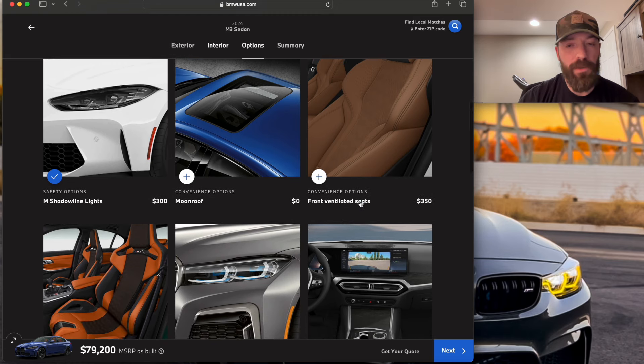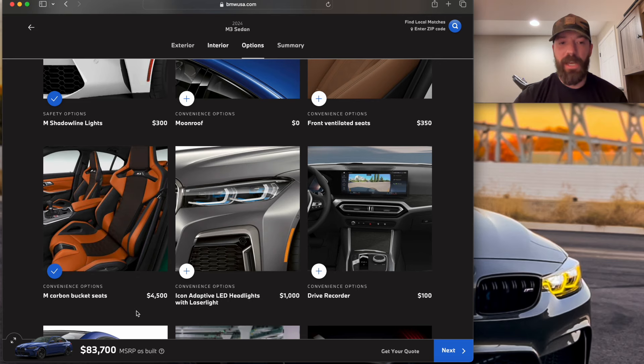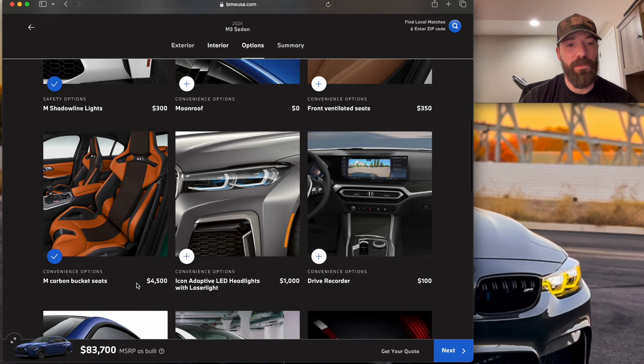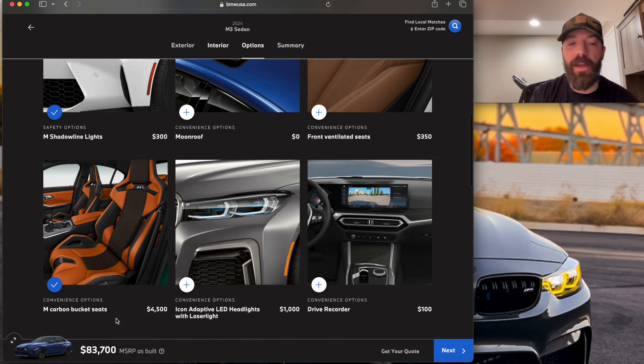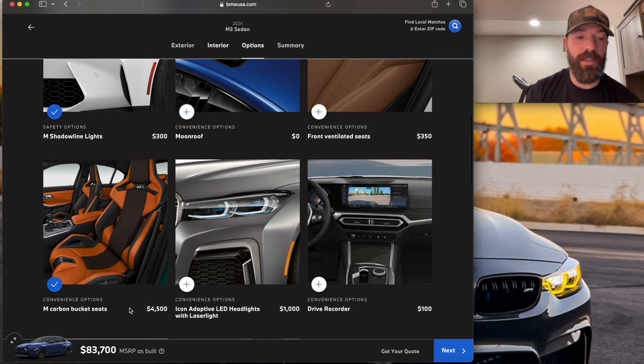The M carbon bucket seats — 100% select that, at least for me. I know they don't fit every body type, but for my body structure and preferences, absolutely. Coming back to the Tartufo brown interior — you can't use it on these seats, which is a shame because I think it would look really nice on the Porto Mayo Blue. At $4,500, when you consider that these seats go for $12,000 to $18,000 on the forums out of wrecked cars, that's quite the deal. Plus they help with resale tremendously. A lot of people prefer the carbon bucket seats, so $4,500 is worth it — they look and feel amazing.